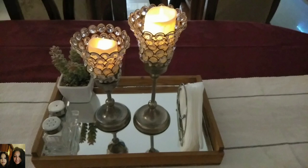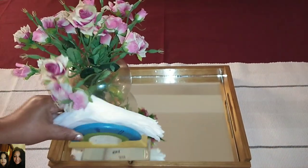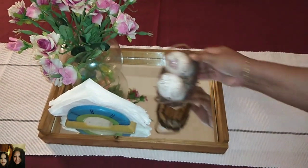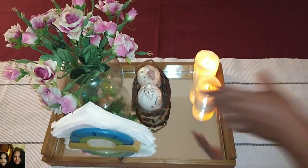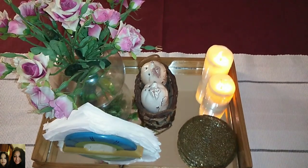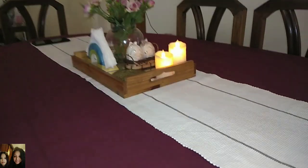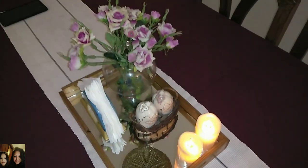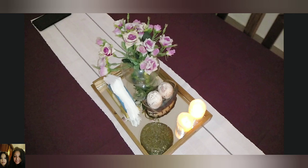Let's go for the second look — a few artificial flowers in a small fish bowl, a tissue paper holder, salt and pepper shaker gifted to me by my sister, some candles, and a set of coasters. That's my second look. I don't like to overdo the dining table decor, so I keep it simple. I avoid keeping cutleries and pickles on the table.